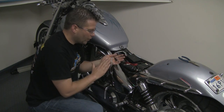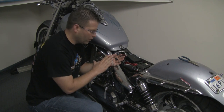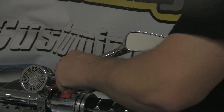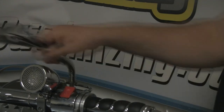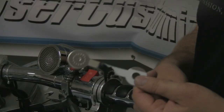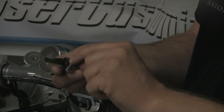Now I'm going to go up to the handlebars, mount up the speakers and the audio control, and run those wires back here underneath the seat. For the mirror mounts, I'm going to go ahead and loosen the mirror bolt here and remove the mirror completely.